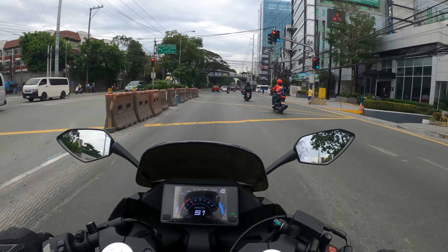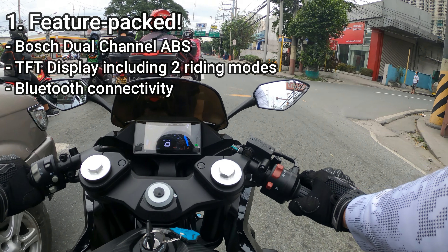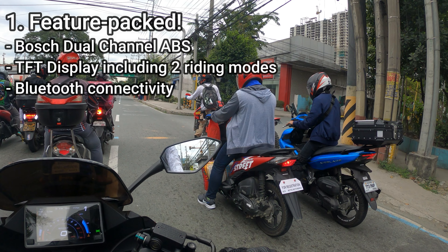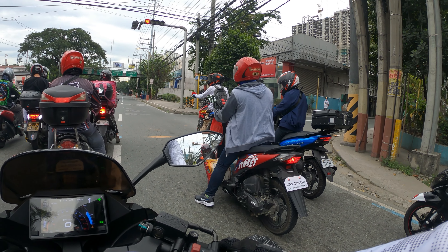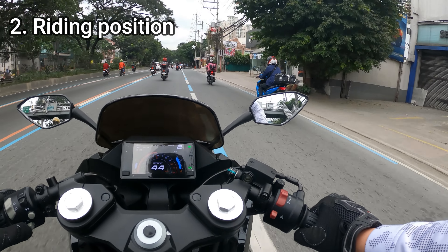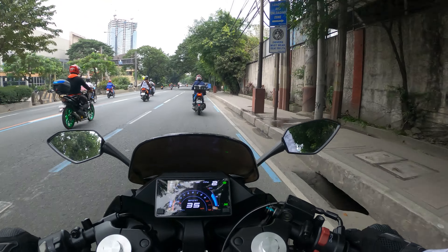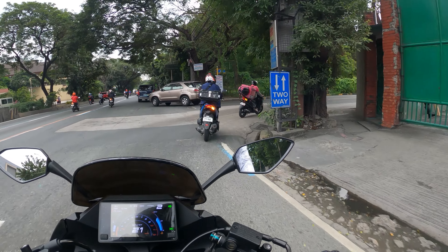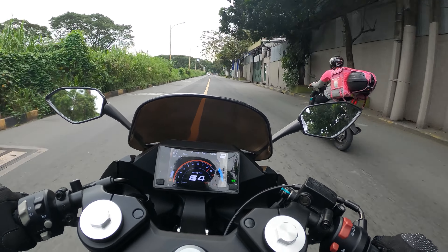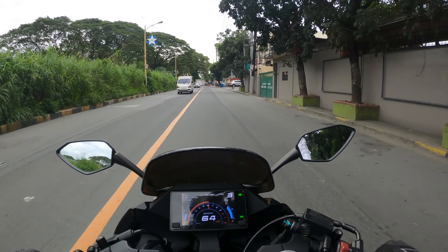Let's start with the pros. Number one: it's packed with features. It comes with dual-channel ABS, a TFT display with different riding modes, and Bluetooth connectivity — that's pretty crazy in this price range. Number two: riding position. It strikes a very good balance between sporty-aggressive and upright-comfortable. For the majority of riders in the Philippines, this would make it a better daily commuter option, even though sports bikes aren't really meant for that.